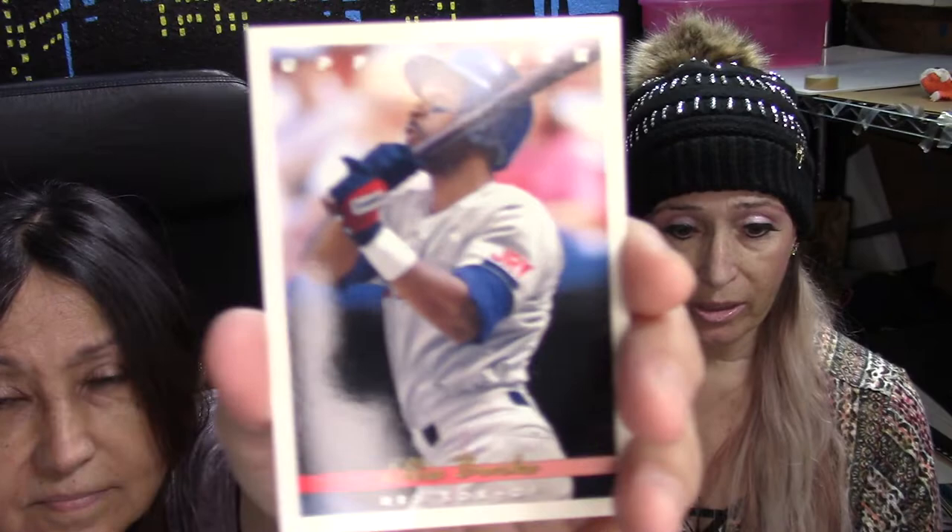Some packs are worse than others. The next guy is from the Red Sox, also an outfielder — Ellis Burks. He's looking at the ball with his mouth open too! Don't you remember when mom used to tell us not to sleep with our mouth open because we might catch a bug? That one's messed up too.